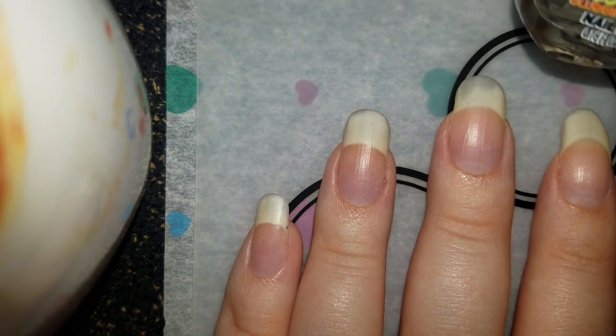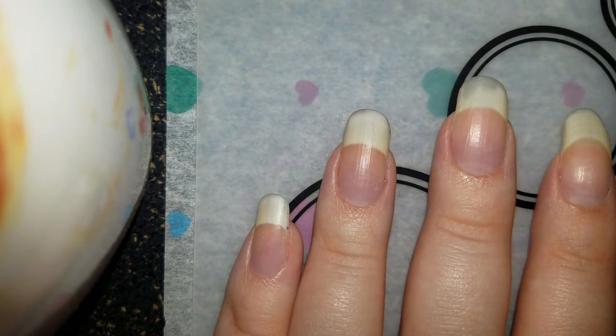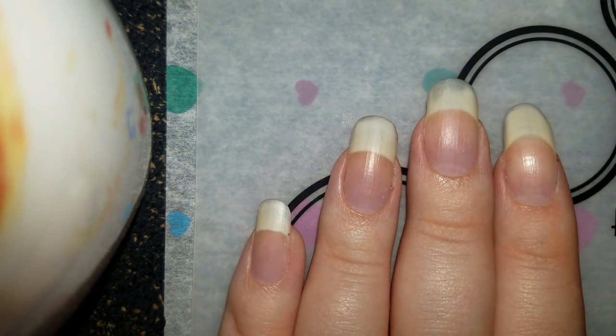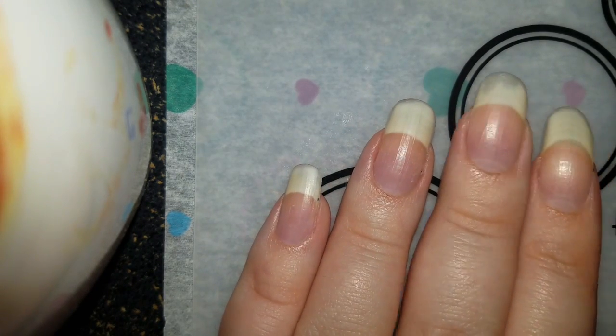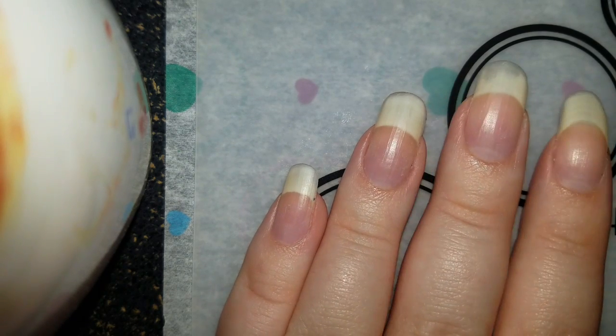I'm using it as base coat because I'm afraid it won't peel off correctly if I don't use it. Certain glitters don't come off unless you actually wash them off. And I want to do some more peel porn. So let's do some base coat.